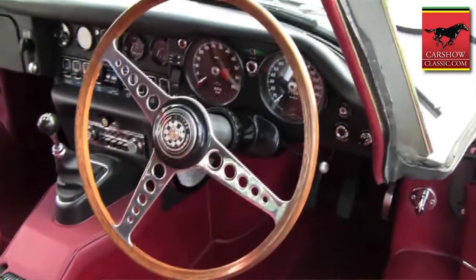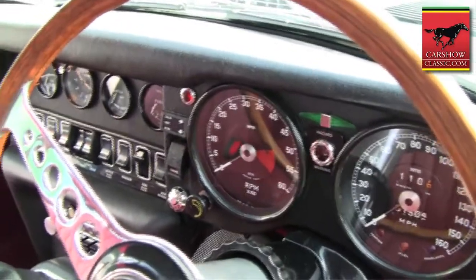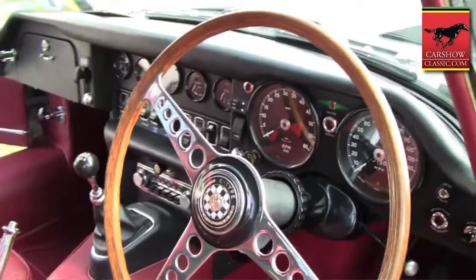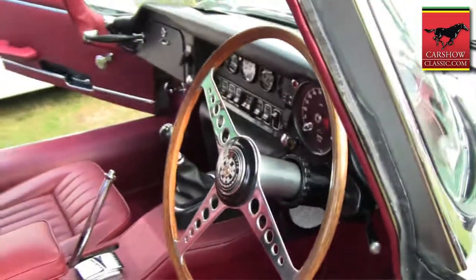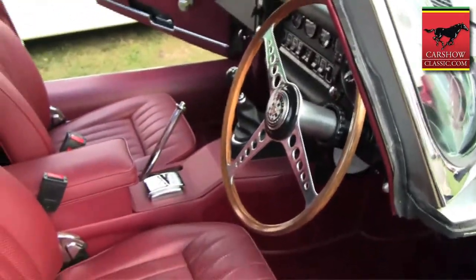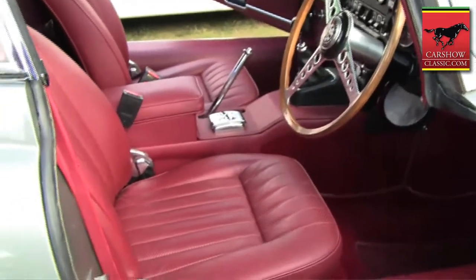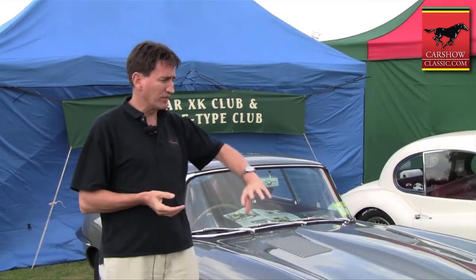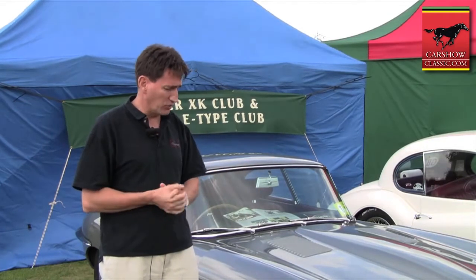I finished the engine, then did the suspension and the brakes and so on. It's basically standard — I haven't really put any enhancements in, just things like a new rear oil seal to try and stop the rear oil seal leak. Everything's chromed and it's all finally back together.